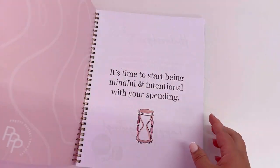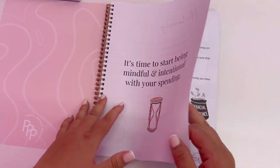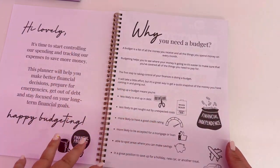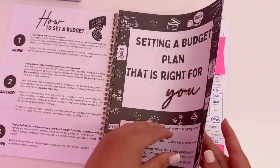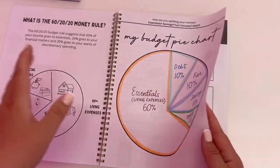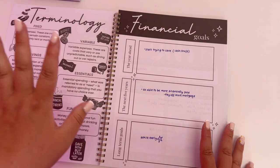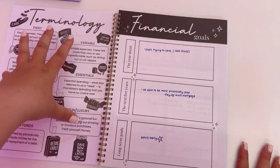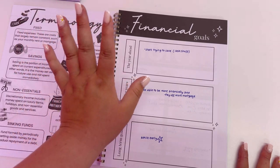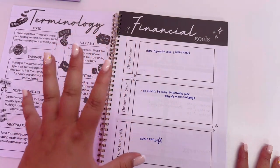The first difference to the planners is a couple of pages at the beginning — I've put more information in for why you need to budget, how to set a budget, and setting a budget that is right for you. You can just take a glance at all of those. I've also added a little terminology section to remind people what things mean, and then we go into the planner.